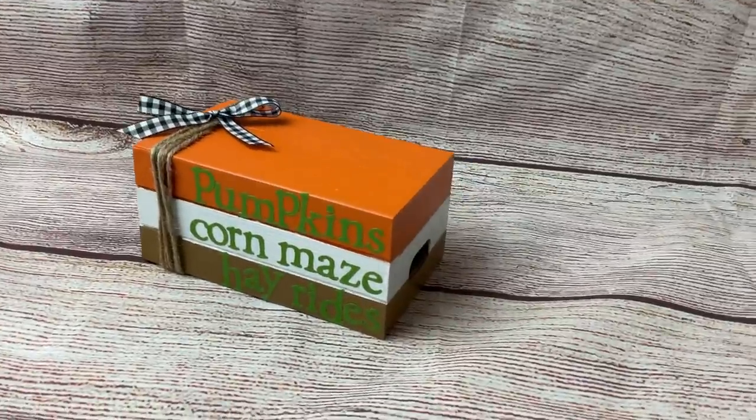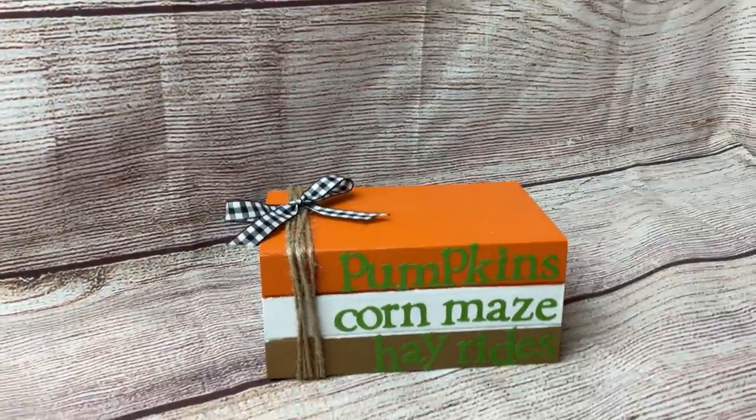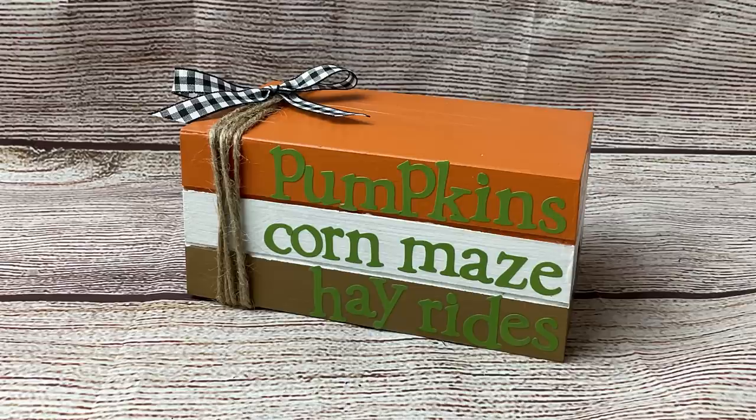And here's our finished mini book stack. I plan on putting this in my tiered tray for the fall. I just love how you can modify this DIY for any holiday or season depending on colors and words.